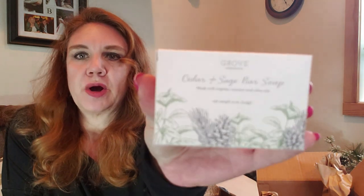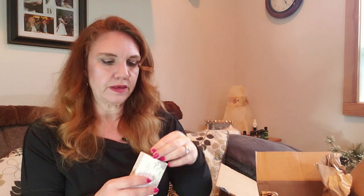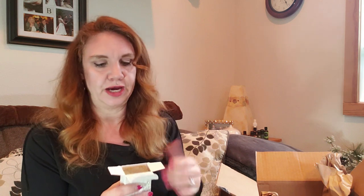This was my freebie for this time — a cedar and sage bar soap. When you're a VIP, if you look at your cart occasionally, they throw free things in to encourage you to order ahead of your automatic shipment, which I usually do. We don't use a lot of bar soap, but I seem to get sucked in by all the wonderful scents. I have a bunch of handmade soaps I bought in Alaska that I really should be using, so that was one of the freebies this time.